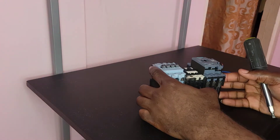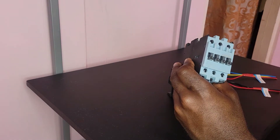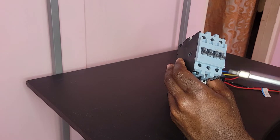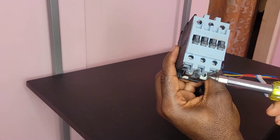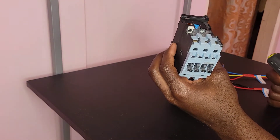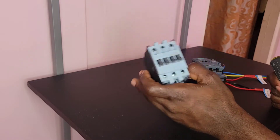There are some slight variations with the different types of contactors. As in this one, you can see it has the L1, L2, and L3 terminals, T1, T2, and T3 terminals. It has the A2 and A1 for the actuator or the coil, and it doesn't have any normally open or normally closed contacts on it.